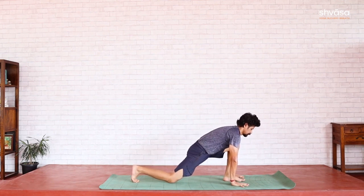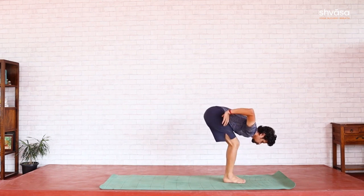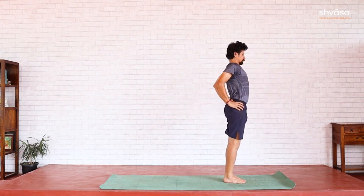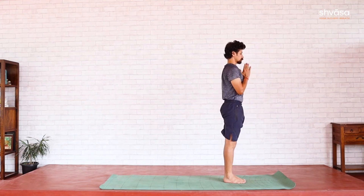Right foot, Padahasta — knees softly bent. Hands on hips, head comes up first, chest up, bend back, open up chest, hips to the front. Namaskara Mudra. Samasthiti.